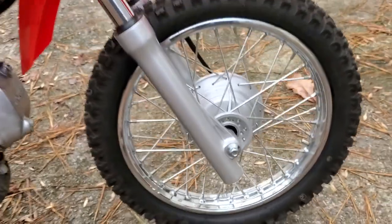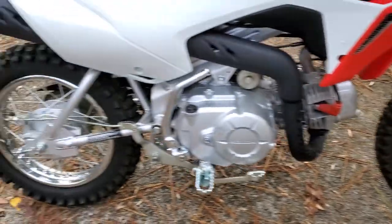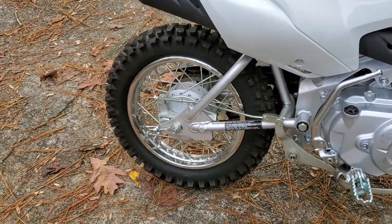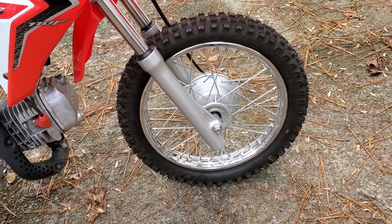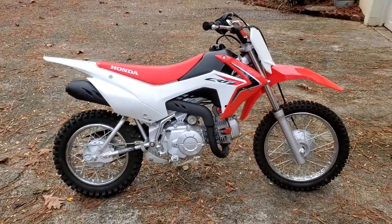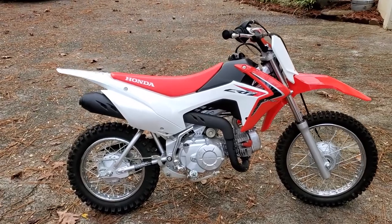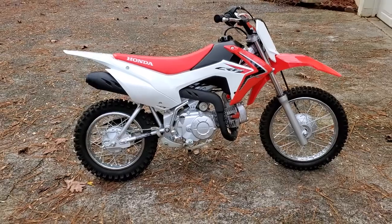You don't have to take the wheel off, remove the tire, or do all that — just rotate it around. It may be a little more difficult for the rear, but for the front with such a skinny tire it's very easy. That's it! Check out our other videos — we've got tons of stuff on this little minibike, this one's a Honda CRF 110, and lots of other stuff on our channel. Have a great day!